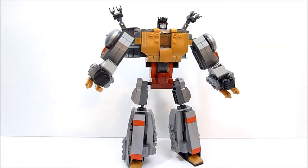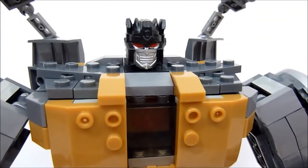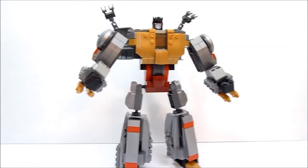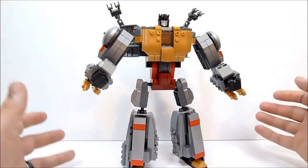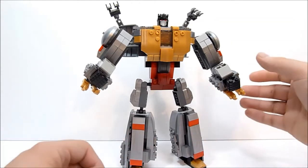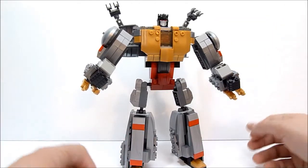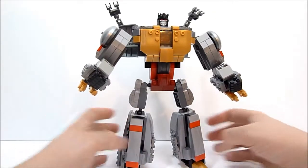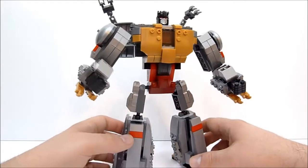I used one of the heads from the Devastator set and I think it works well enough. Obviously there's no official Grimlock robot mode out there for Kre-O — they didn't make him an actual head — but you can see it looks decent enough and I think the proportions are pretty good.